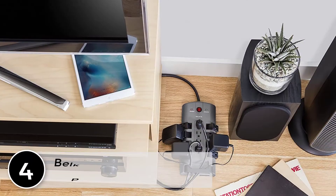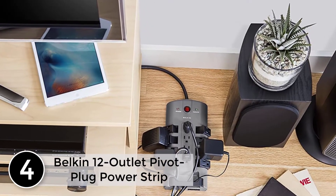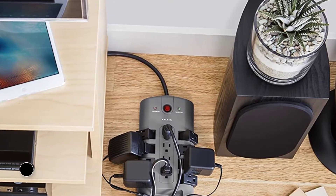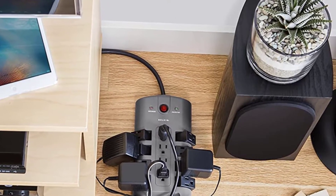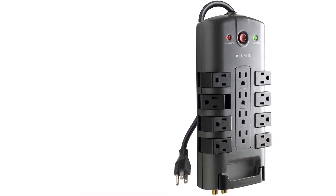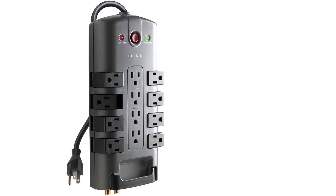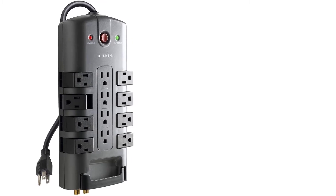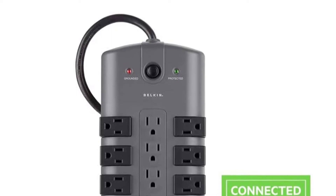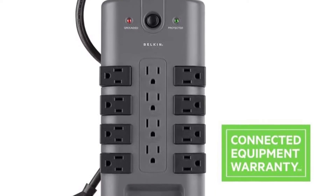At number 4: Belkin 12 Outlet Pivot Plug Power Strip Surge Protector. The Belkin 12 Outlet Surge Protector protects your electronic devices from surges and spikes. This 4320 Joule Surge Protector features 12 surge protected outlets to provide powerful protection for your workstations, printers, broadband modems, home theater systems and everyday household electronics. It features a cord management system that helps keep cables organized, and a rotating outlet design to allow extra room for large AC adapter blocks.